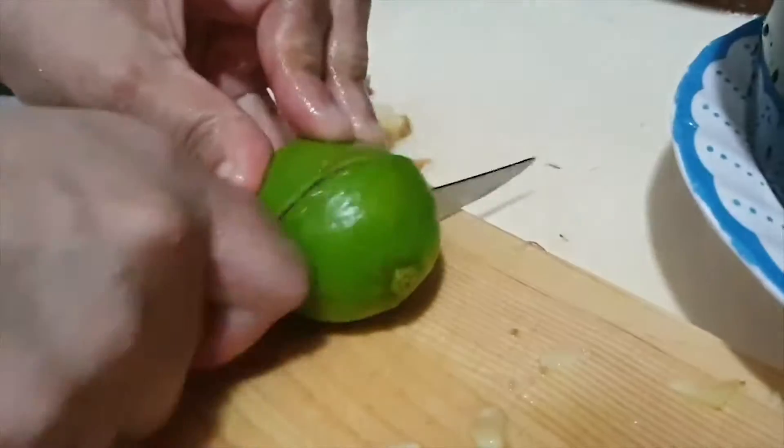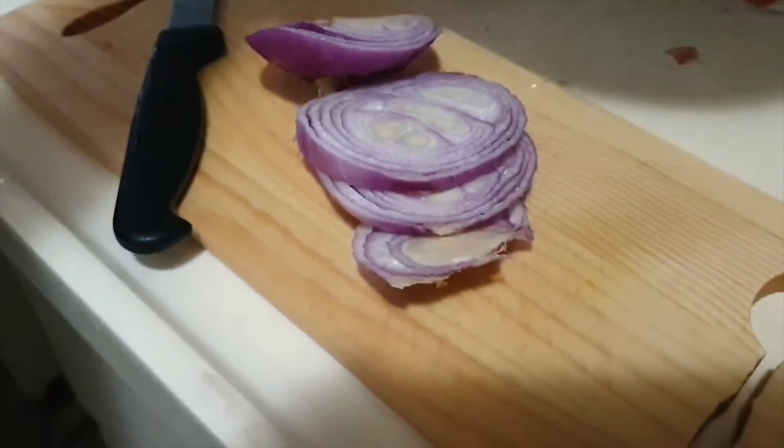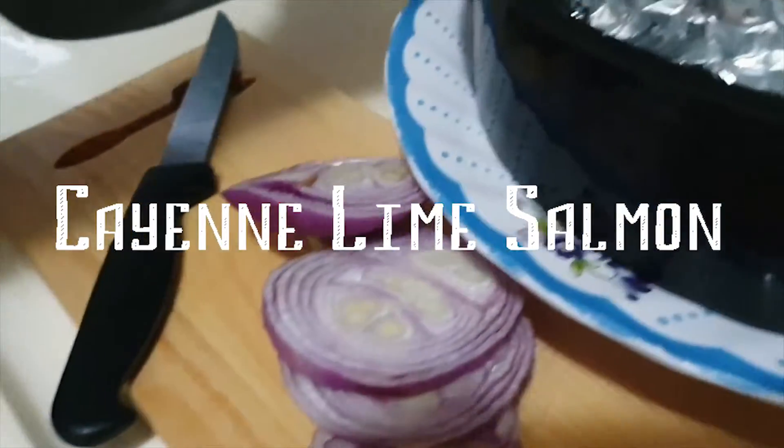Welcome to SMU Life! Today we're going to show you how to prepare your own healthy but nice meal, cayenne lime salmon.